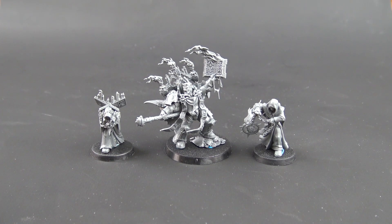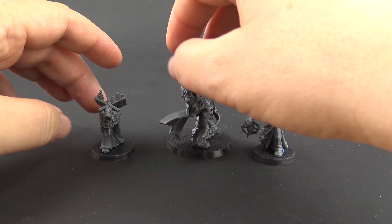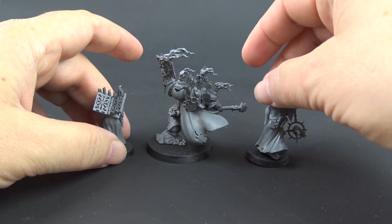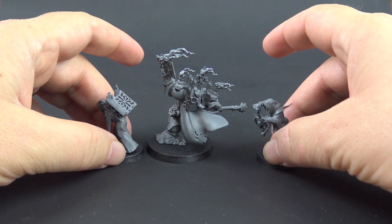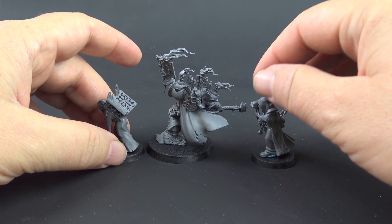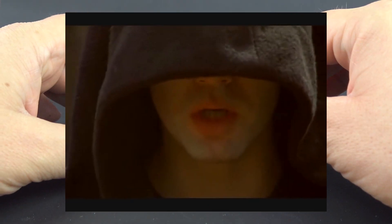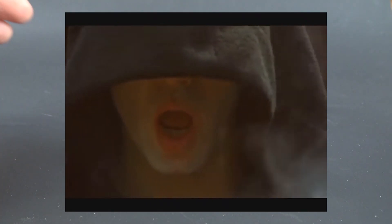Let's build this guy. So there is the Dark Apostle built along with his Dark Disciples. These models just ooze the dark Gothic atmosphere. When I look at these little guys, you know what comes to my mind immediately? Have you seen the Monty Python Holy Grail movie? The monks? That is what comes to my mind when I look at these guys. I love them.